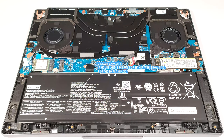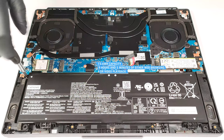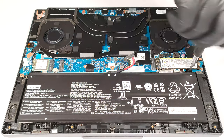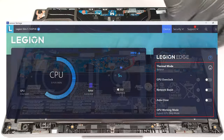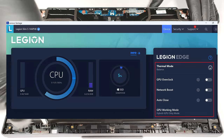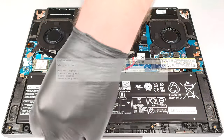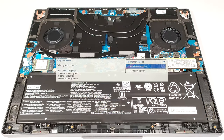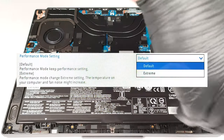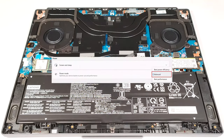The battery lasts for 9 hours and 5 minutes of either web browsing or video playback. That's a good result considering the high-res OLED panel of our machine and the powerful hardware under the bonnet. To achieve that, you have to select the balanced preset and the hybrid iGPU-only mode in the Lenovo Vantage app. The GPU overclock should be turned off. Also, you have to apply the switchable graphics mode in the BIOS and set the performance mode setting to default. The last step is to activate the balanced preset in the Windows power and battery menu.